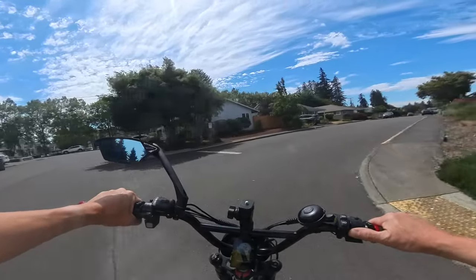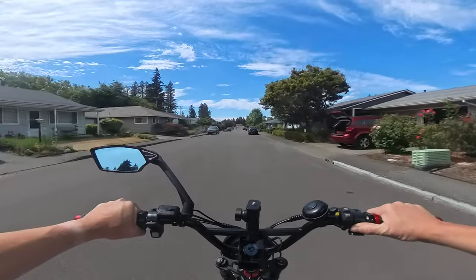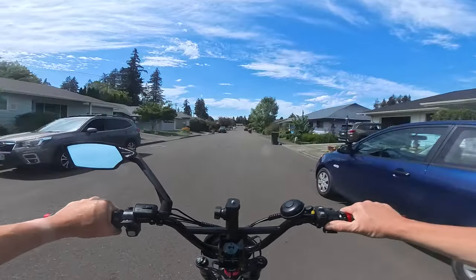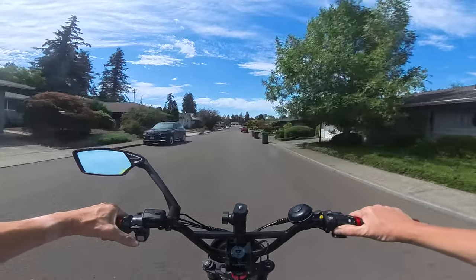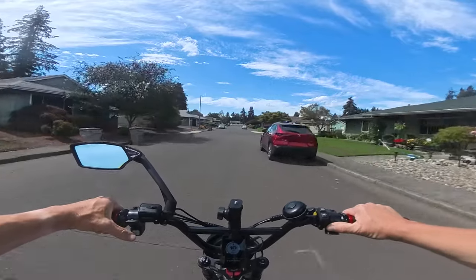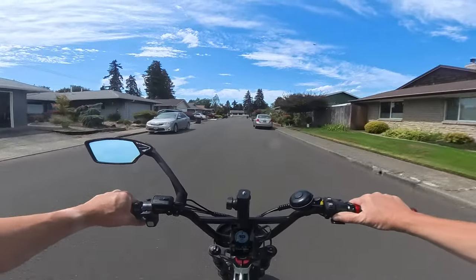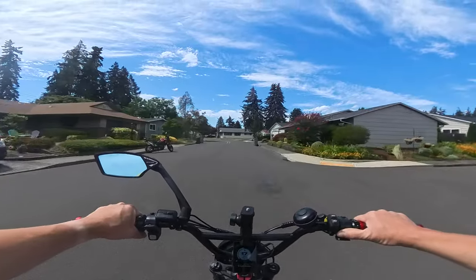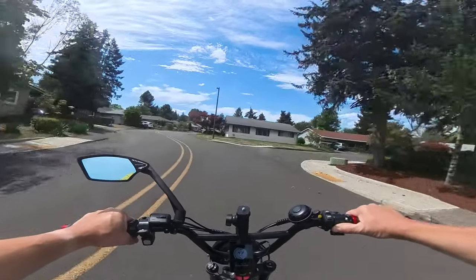Let's do a little ride and show you. This is pedal assist one, going down a slight hill. I'm now at full throttle — it's very gradual to get up to speed. This would be great on a shared bike path or pedestrian/bike path where you don't want to go very fast. As you can see, it's holding at about 18 miles per hour on throttle only — now 17.